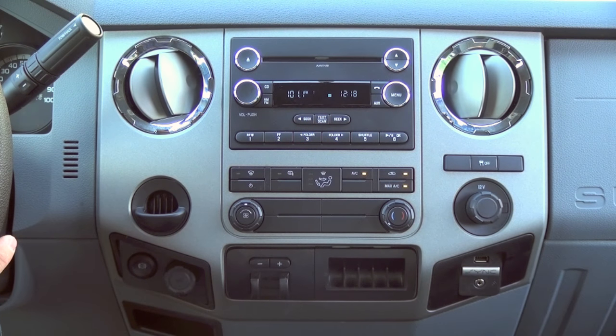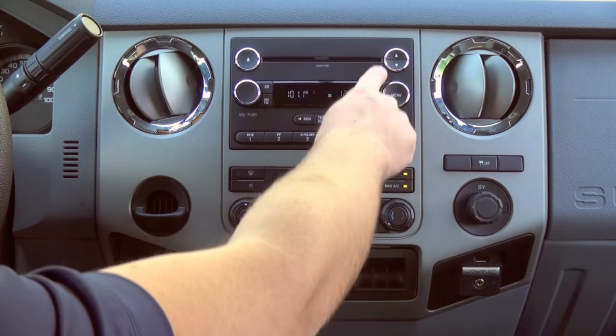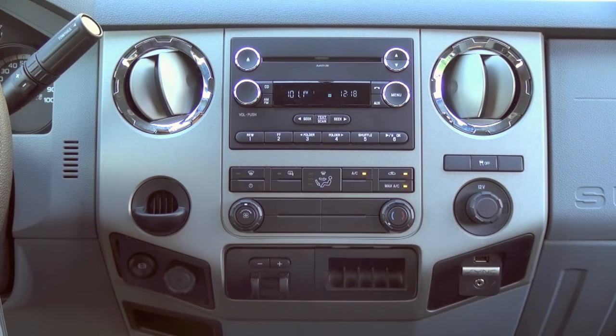Hey guys, my name is Doug with infotainment.com. Today we're in a late model Super Duty Ford truck, 2011 and up. This looks very familiar to most of you — this is just your basic CD player brick-style radio.